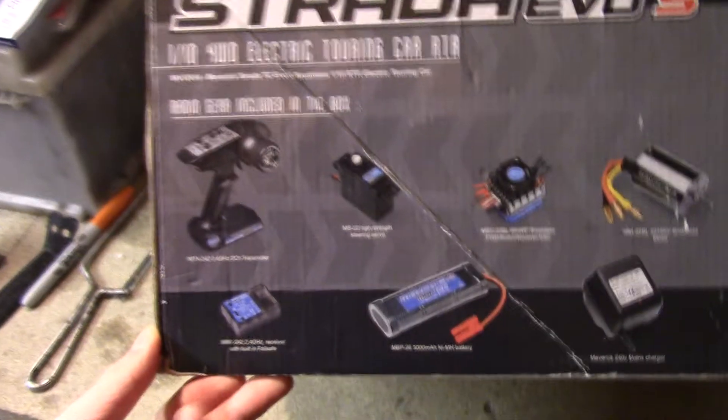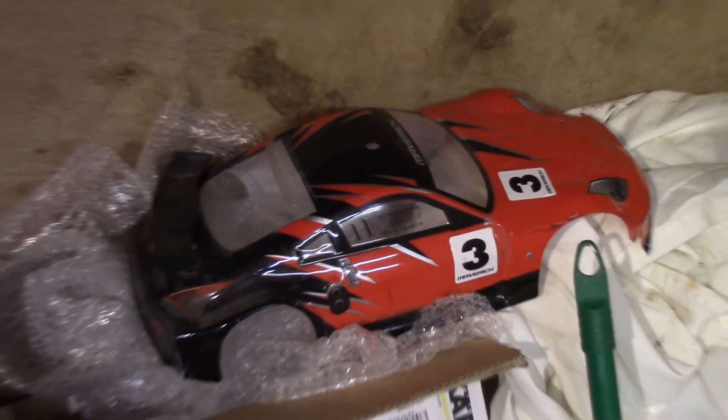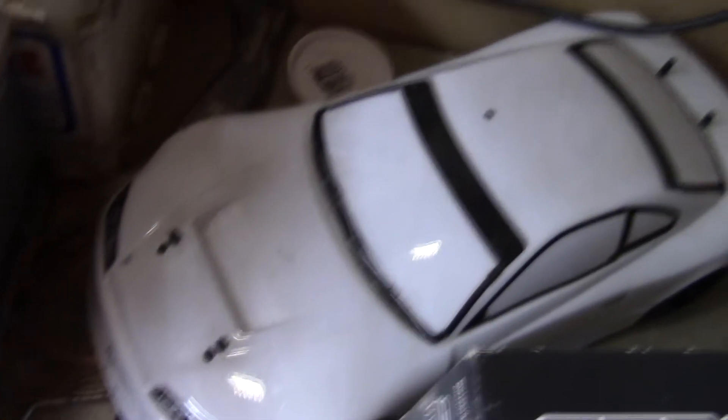I wanted to get a drift one with the lock diff but they didn't have it in stock. I've had this car about two years now — it's a very nice car. The original shell is over there, a bit smashed because I let some friends use it and they crashed into a wall. So I've just got this replacement shell with the windows painted white, strangely enough.